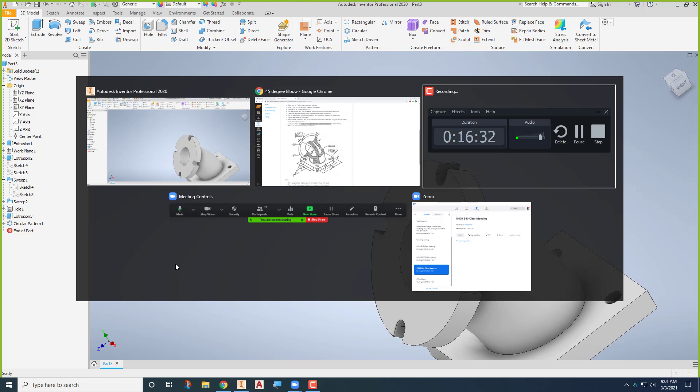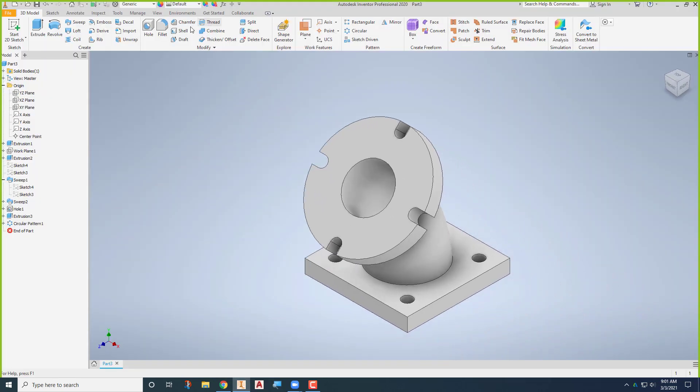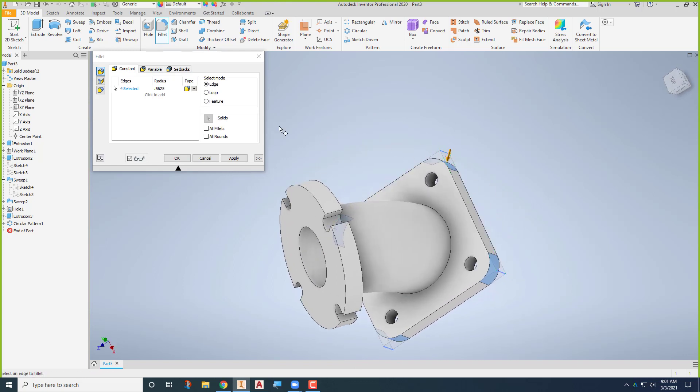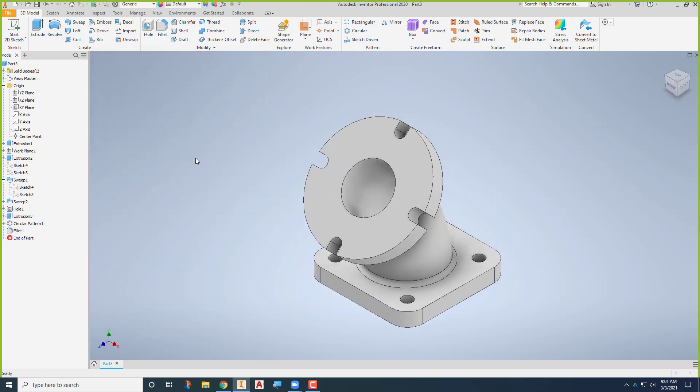The last final step is to put in our fillets. I need an eighth-inch fillet there, an eighth-inch fillet there, and then these four rounds down here at nine-sixteenths. I can nest them all together in one operation. Fillets and rounds — starting with the nine-sixteenths on these four corners: one, two, three, four. Then the eighth-inch fillet goes there and there. That concludes the modeling of that part.